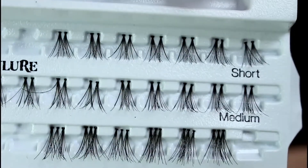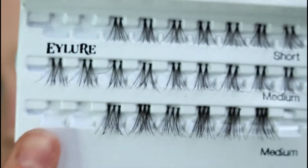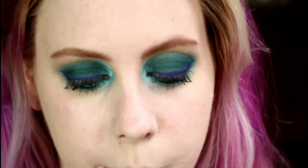They're individual lashes but they're in either sets of two or sets of three. So I'm going to apply one set of three on the outside of each eye and then a set of two a bit further in. I'm going to take my lash, apply the glue — for that I'm using Duo in black. I'll wait about 20 seconds for it to get tacky and then I'll slot it into the outside corner of my eye. I do have individual lashes on at the moment but they're getting quite sparse, so I feel like this would fill in the gaps quite well.